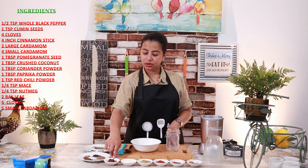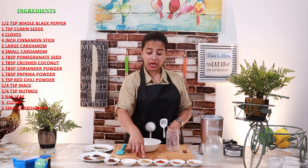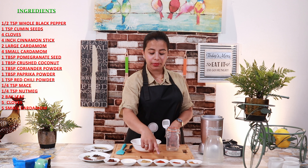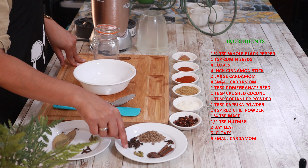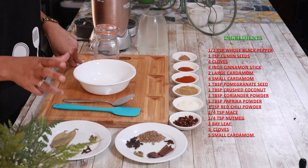1 tablespoon of zira. Here I also have 2-3 bay leaves.